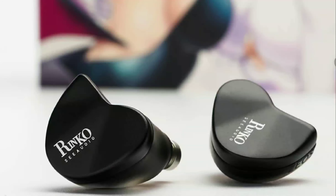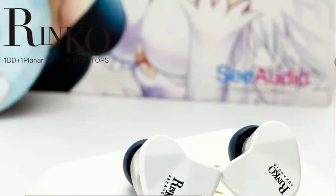It also comes with an oxygen-free copper cable. Out of the box you get two connectors: a 3.5mm connector and a 4.4mm connector. It's a very good set overall — I like what I see.